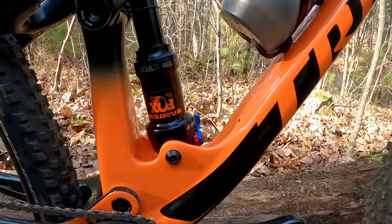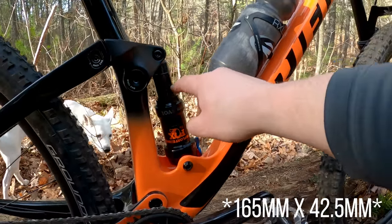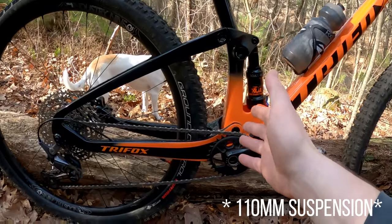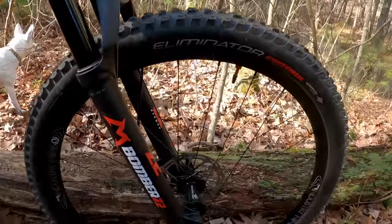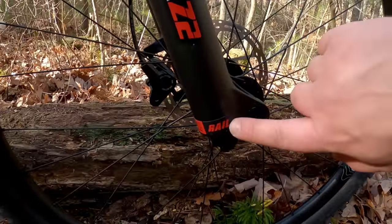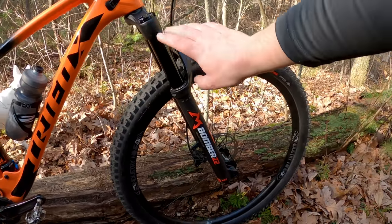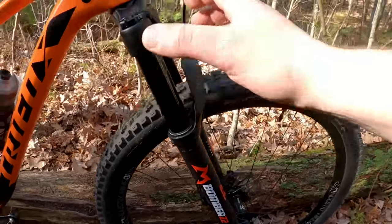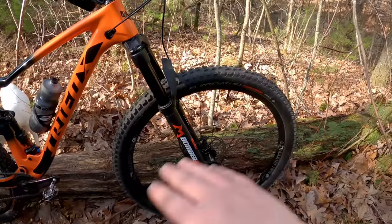For suspension we've got a Fox Float DPS — 165 by 52.5mm stroke — giving this bike 115 millimeters of suspension travel out back. Up front we've got the Marzocchi Bomber Z2, a 34mm stanchion fork with the Rail damper, which is more or less an open-bath grip damper. It's very similar to the Fox Rhythm 34. It's not the lightest fork out there, but it's plenty stiff.